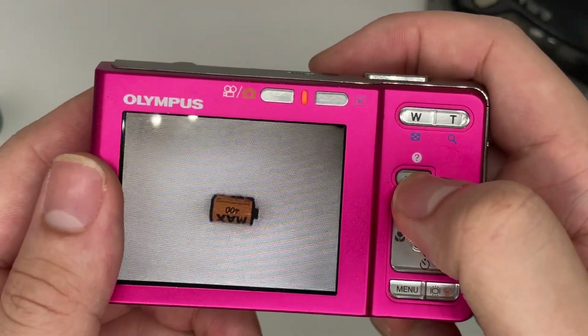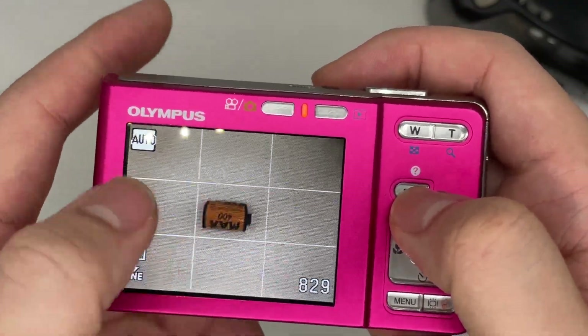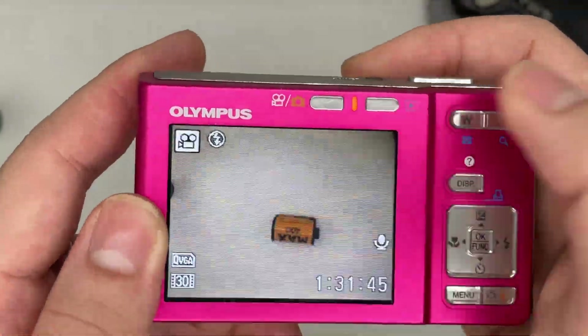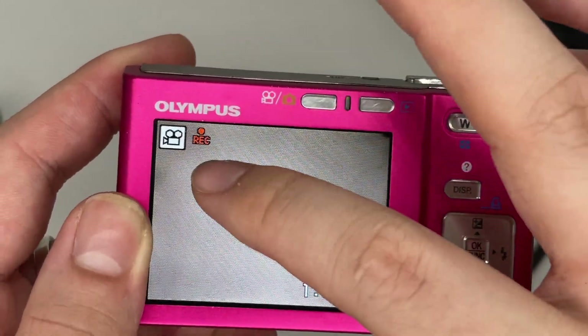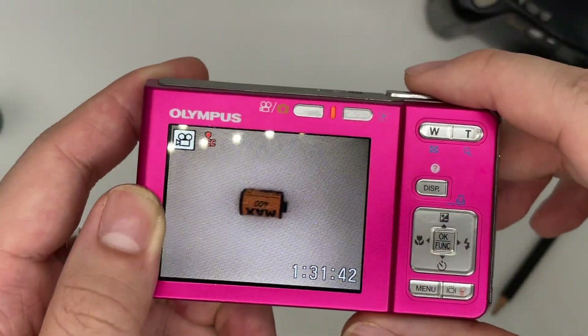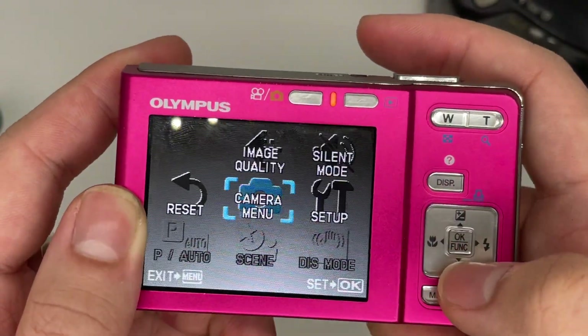This is how you change your display settings — you can toggle the on-screen display on or off. This button is for changing the mode. For video mode, just press the shutter button and it will start recording.